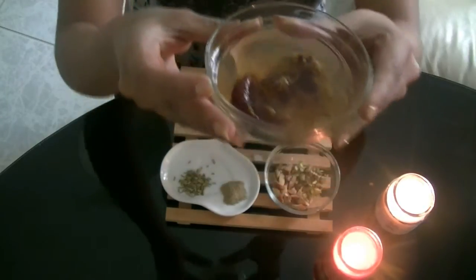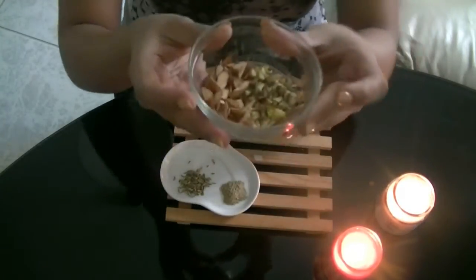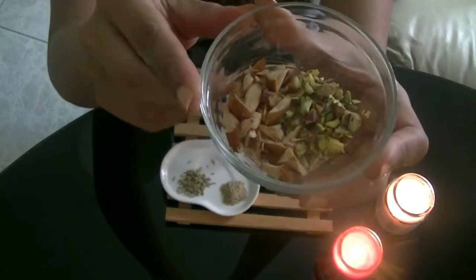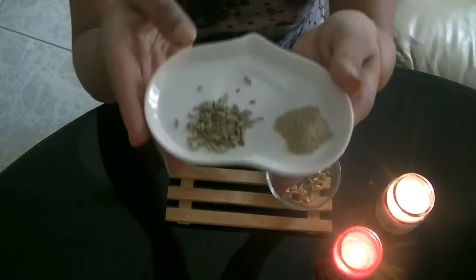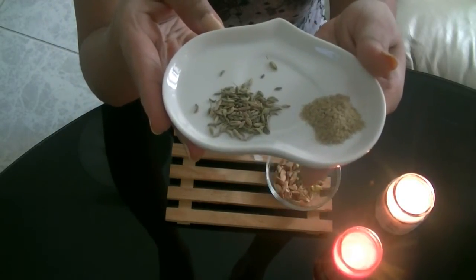I have soaked some dates and some raisins in hot water for two hours, but the best thing is you soak it overnight for best results. I also have some chopped pistachios and almonds — roughly chopped — and we also need some fennel seeds and cardamom powder.